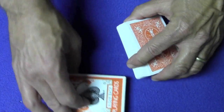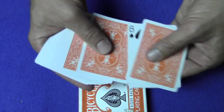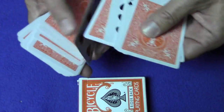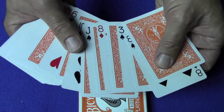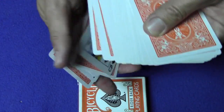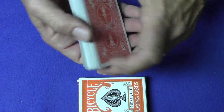What you're going to use for this trick is a regular deck of cards. You're going to set the cards up by turning over the second, fourth, sixth, eighth, tenth, and twelfth cards face up. Then do the same thing from the bottom of the deck — turn the second, fourth, sixth, eighth, tenth, and twelfth cards face up from the bottom. Now you're ready to begin.